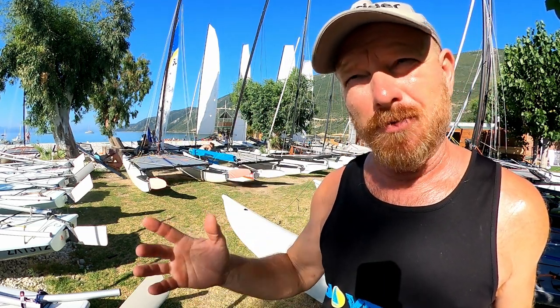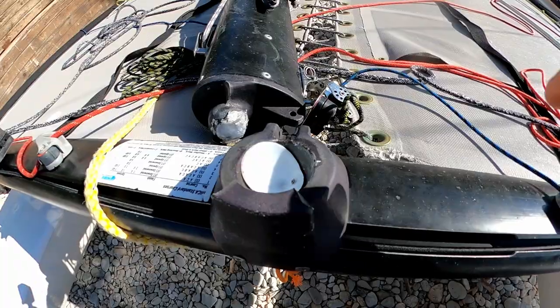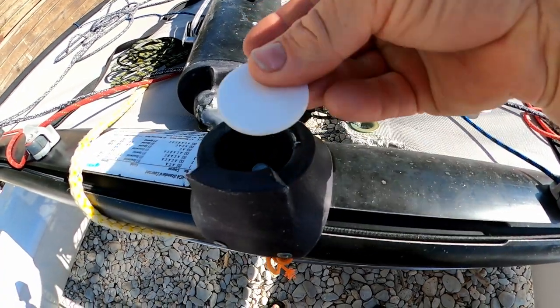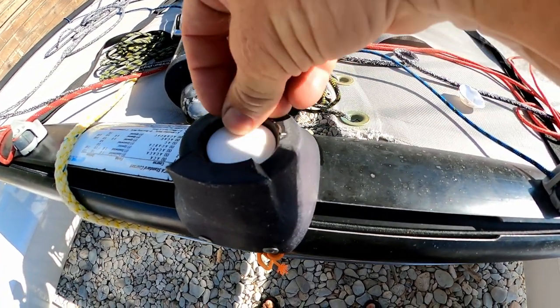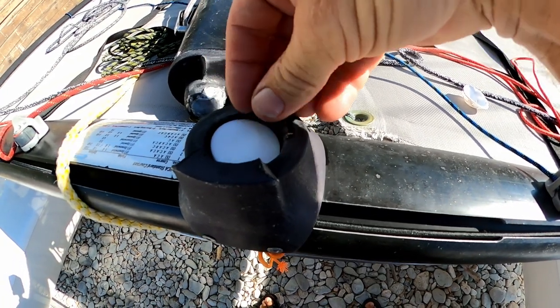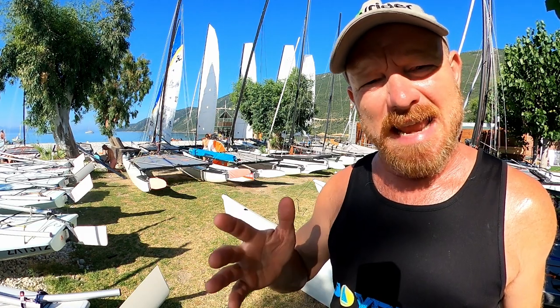Even if you haven't used the boat very much, drop your mast once a month. If it's a Hobie 16 or 14, we're going to check the mast pivot bearing and replace it if necessary. It's well worth having a few of these spare in your toolbox to last you the whole season — I would say six of these in a season if you're leaving the mast up the whole time is adequate.